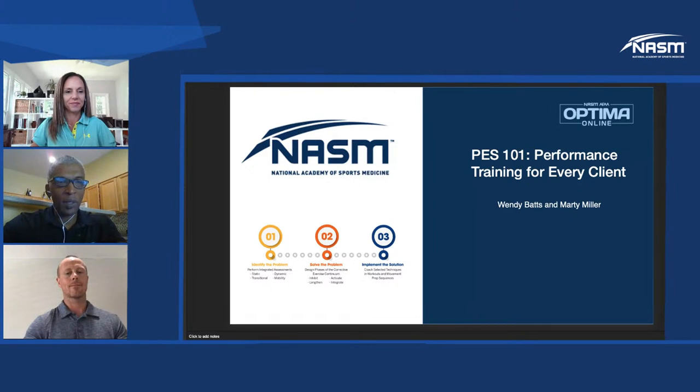Good afternoon, everyone, and welcome to NASM Live. My name is Prentice, and I'm here as always with Wendy Batts and Marty Miller. We talked a little bit about performance training last week, and based on the questions we got on social media, we are going to do a little review. Ask questions early and often, because sometimes training can get kind of hectic. We want to give you the power to use performance training for everyone you work with.